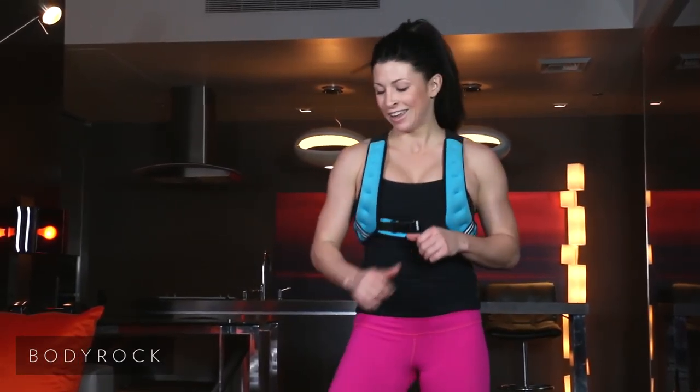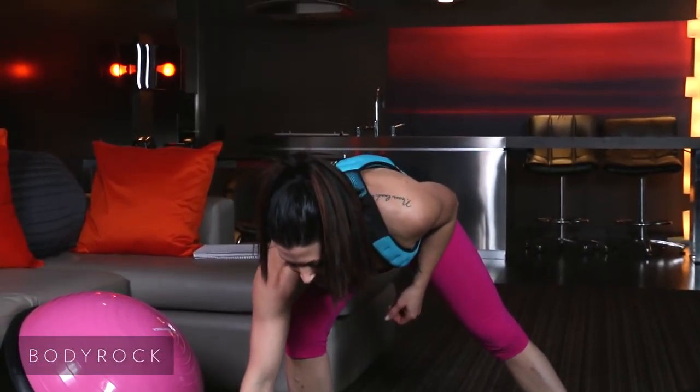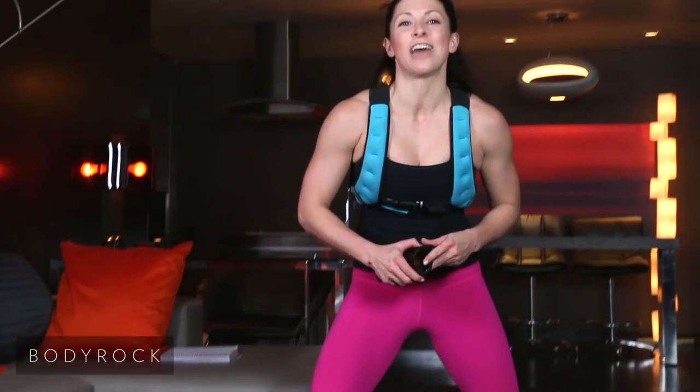All right, guys. You guys killed it today. Thank you for joining me in your living room for this first episode of Season 2. You rocked it. Join me again tomorrow for another great workout. Have a good one.